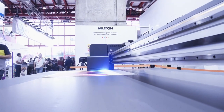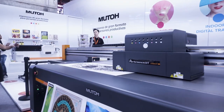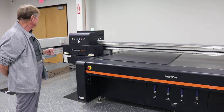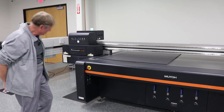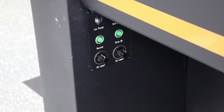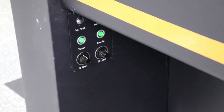It uses a negative-positive ink flow system — negative pressure keeps the ink poised in the head, and you use positive pressure to flush the heads when you need to. It has adjustable UV lamps from 0 to 100% for each side.